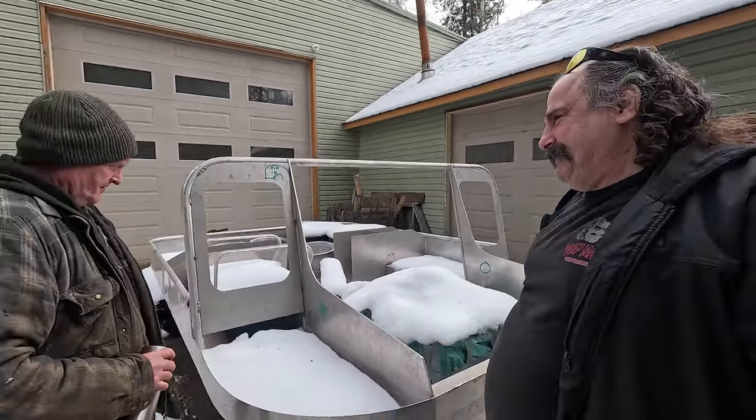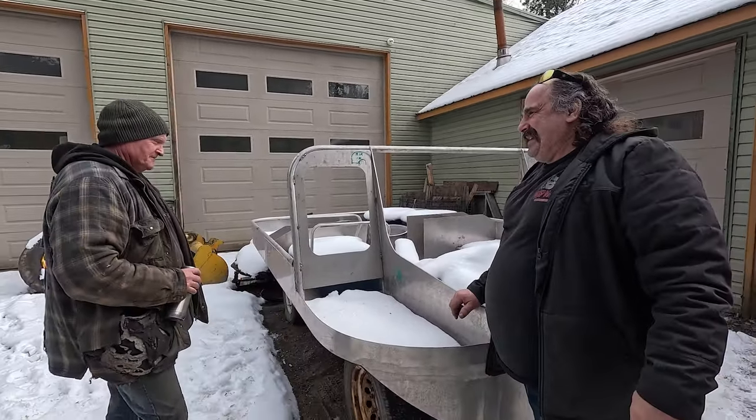Today, we're here with Mark, the welder that I'm going to aggravate — better known as the Englishman. What do you figure, Mark? Well, looks like a decent project. What do you got going on?